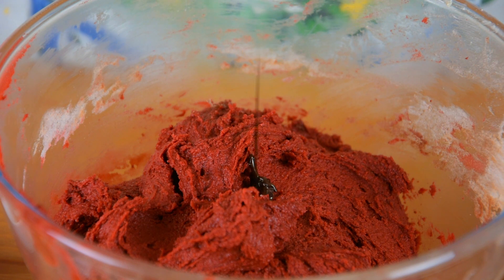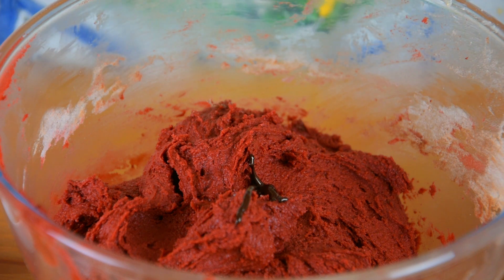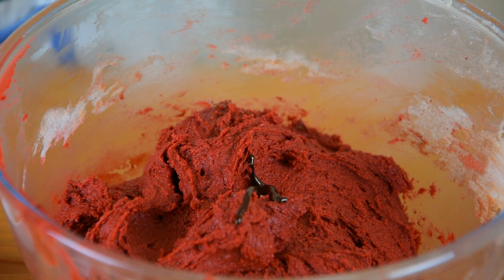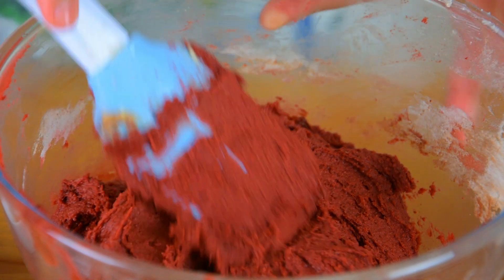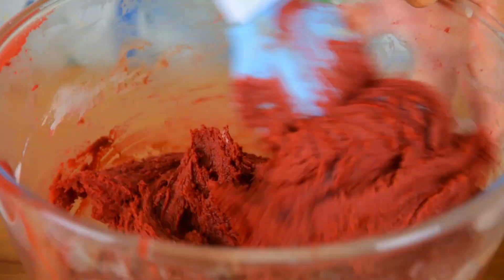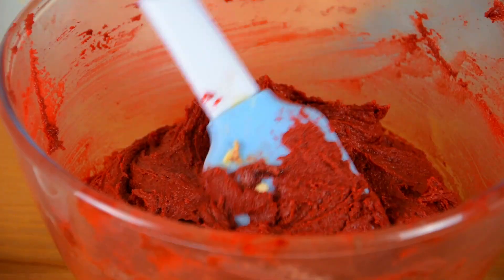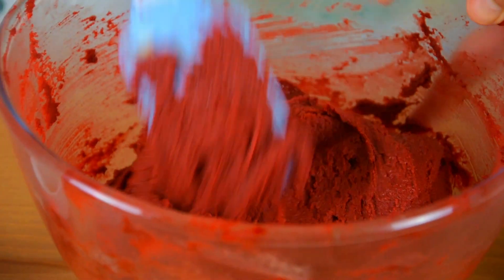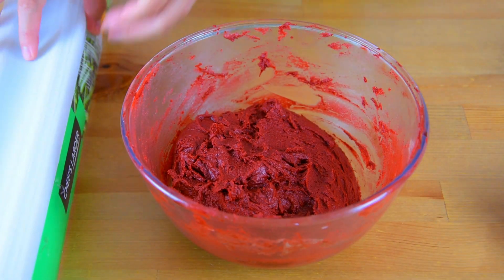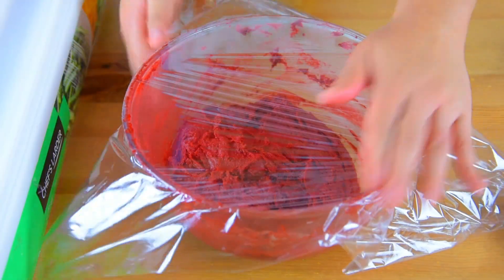I'm going to add some more red gel food coloring as I'm not happy yet with the color. Now, cover it with cling film and let it chill in the fridge for at least one hour.